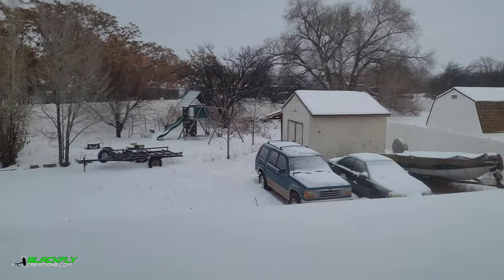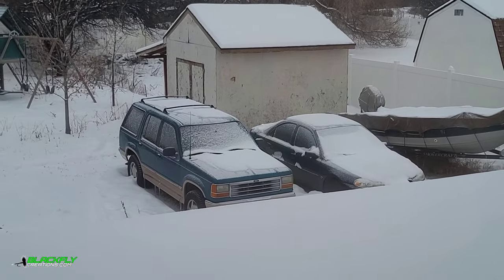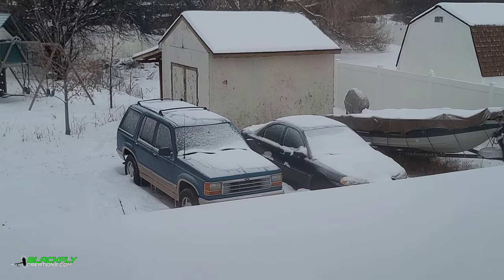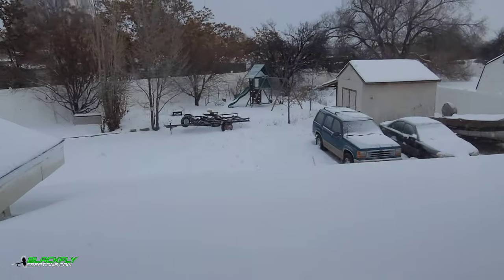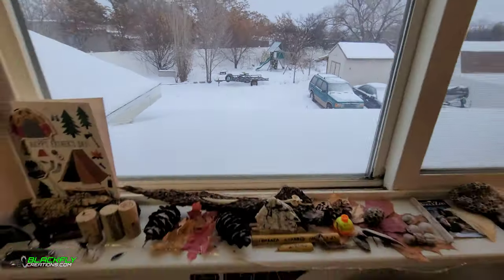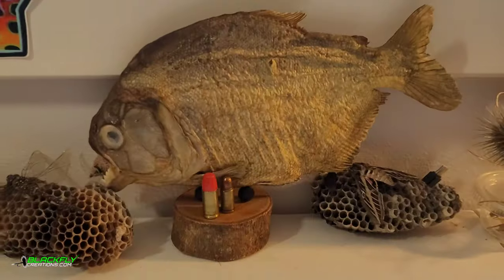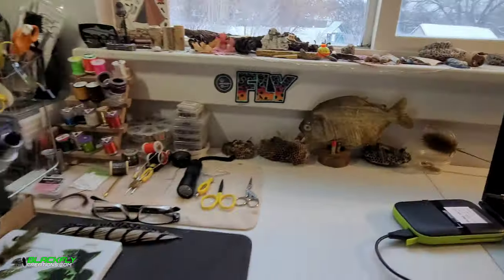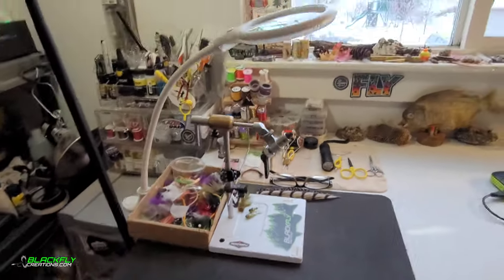Oh looky looky, check this out! This is my backyard, so there's a couple cars. For those of you who don't know, I buy old cars and fix them up and flip them. Lots of snow, but here's the fly tying station. There's my buddy. A little tripod I use for my fun.